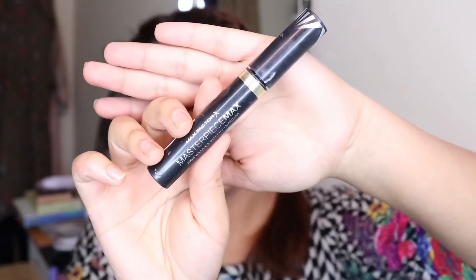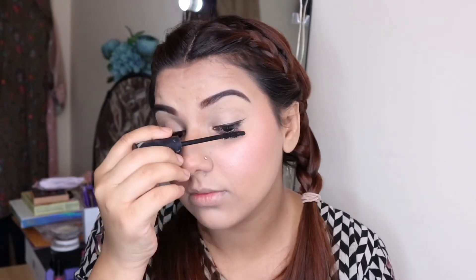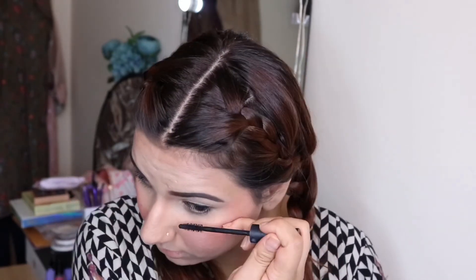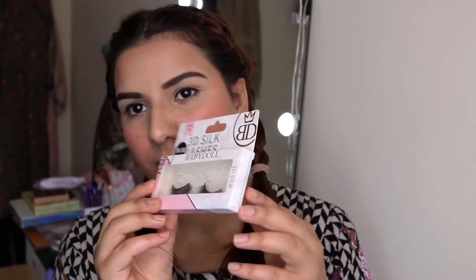I'm applying eyeliner, and instead of volumized mascara I am using false lashes. If you don't apply false eyelashes and want a natural look, you just have to apply volumized mascara. There are many mascaras available in the market with different textures and styles. Just as you match your foundation shade, you should also match your mascara to your lashes. After that, I am applying baby doll eyelashes.